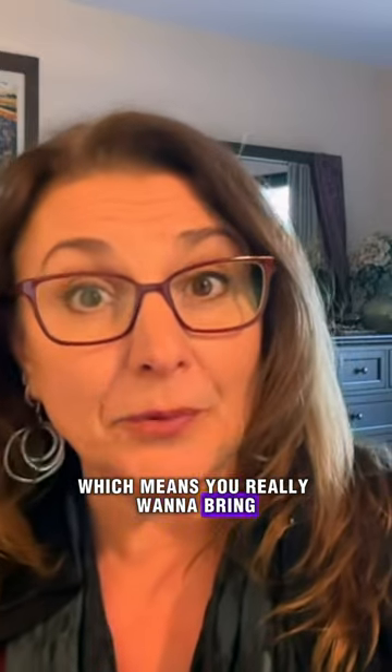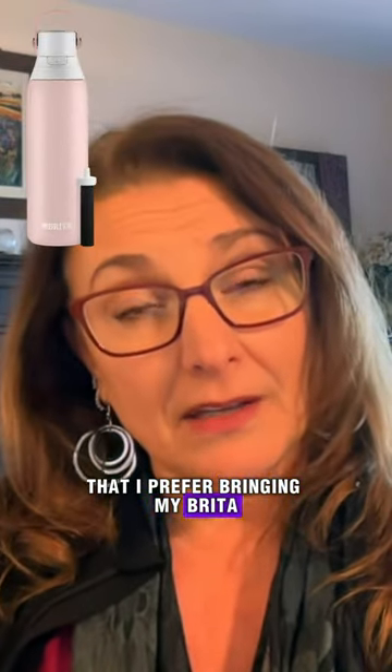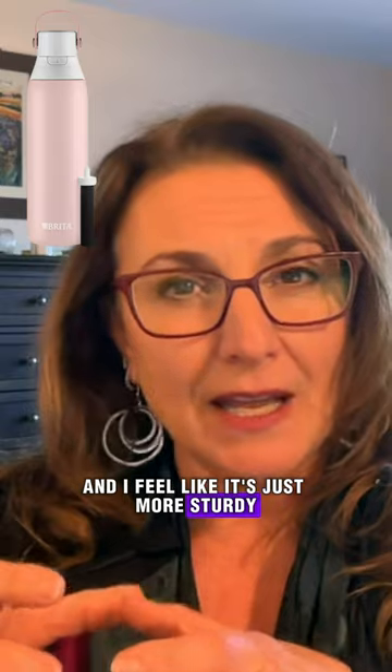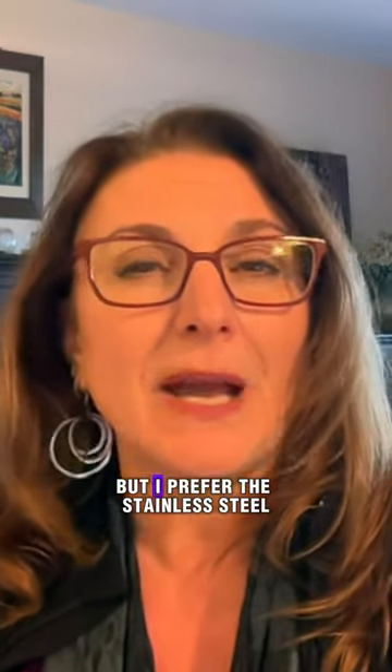Which means you really want to bring an extra water bottle because those are really important to have. I have found that I prefer bringing my Braun water bottle with me when I travel because it has a little filter in it and I feel like it's just more sturdy than the silicone ones. I've used the silicone ones too but I prefer the stainless steel water bottles.